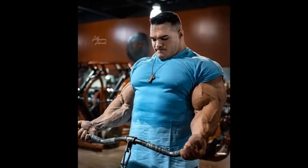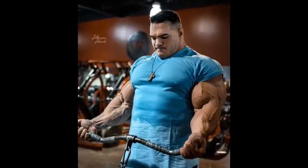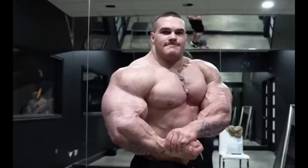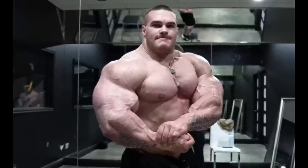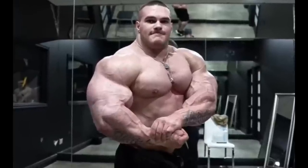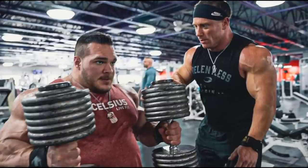I remember when he was working with Matt Jensen, when he was prepping with him, he did not really train his arms that much. He was doing maybe a few sets of biceps after back and maybe a few sets of triceps after chest or shoulders, and that was really it — he wasn't doing a lot of volume for arms. But when he was working with Dom Super Sliced, it was different.